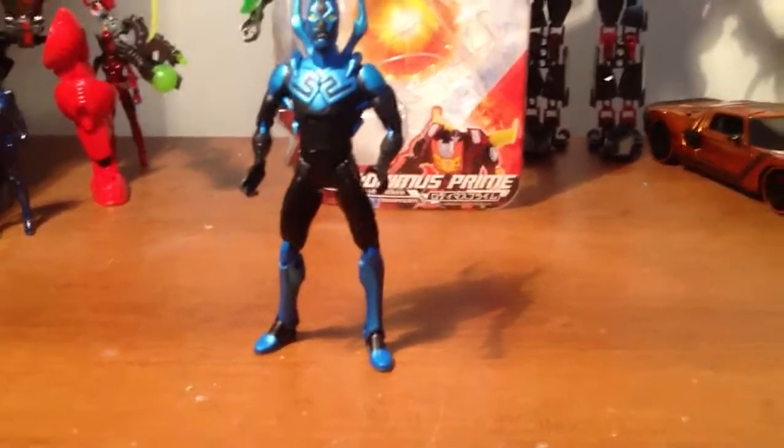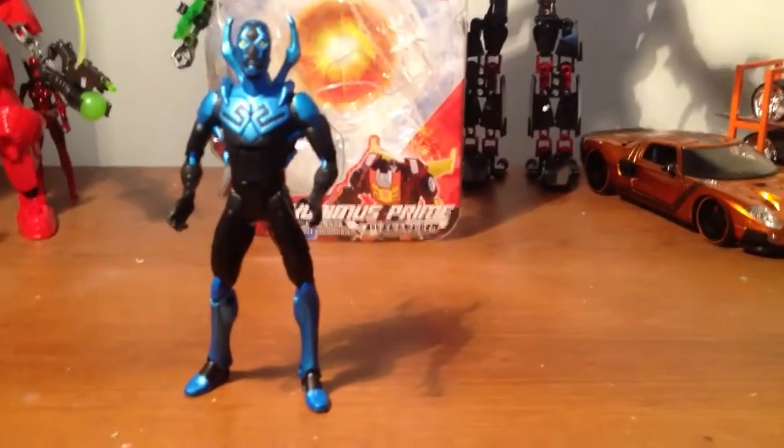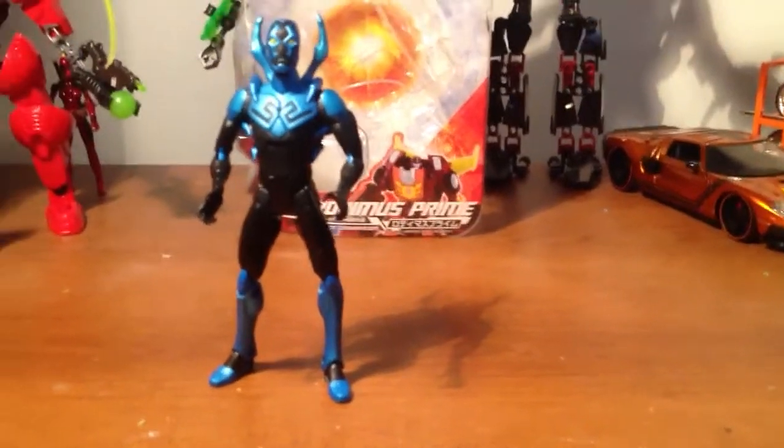What's up YouTube, Double80 here. My doorbell rang today and I got this guy in the mail today.